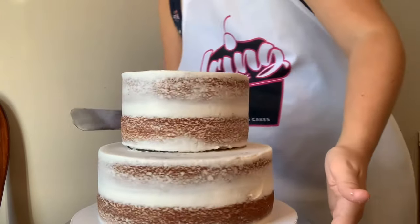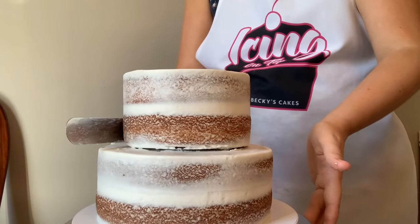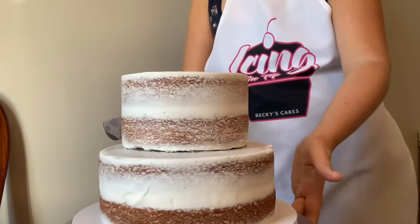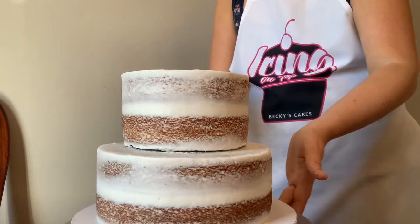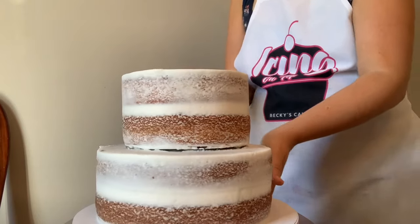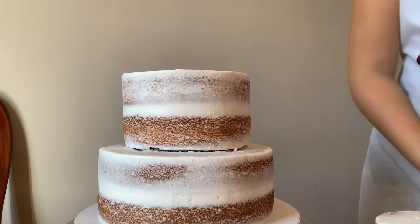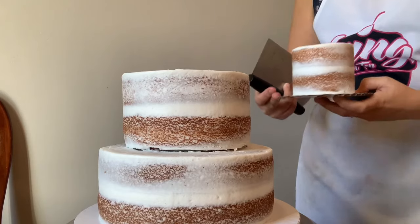I'm going to use my bench scraper to put it in place exactly where I want it, and then we can do the next layer which is also chilled in the fridge. I'm just going to do some touch-ups here with my offset spatula, and then put a little buttercream on top of that six-inch cake to get ready for the four-inch layer.